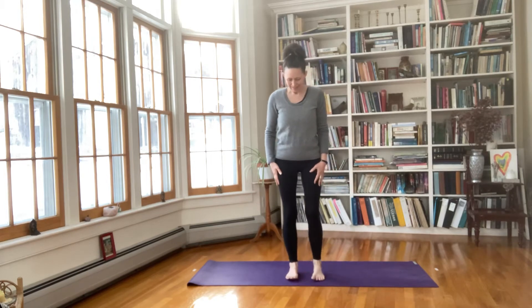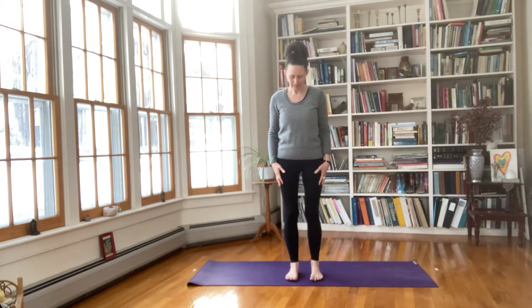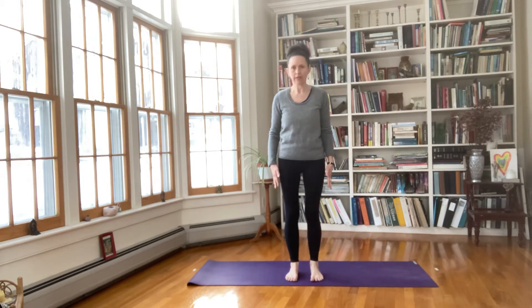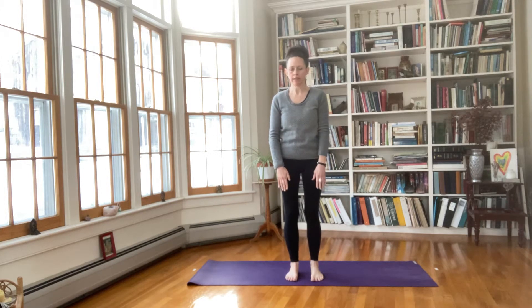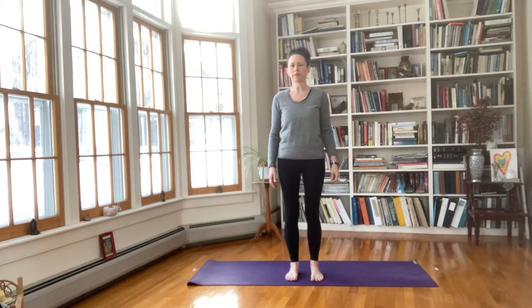Morning. We are going to start standing up for a moment this morning. Come up into a standing position. I'd like you to look at your feet and organize them so that they're parallel to each other, separated as wide so we want the center of the hips, the center of the knees, the middle of the ankle and the little toe, all in a line. It's a neutral parallel position with the legs.